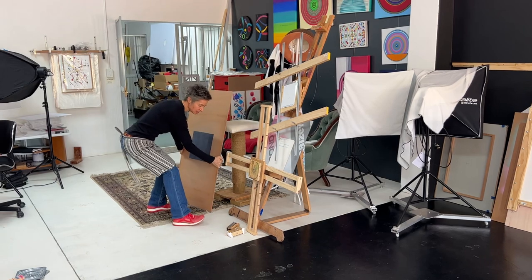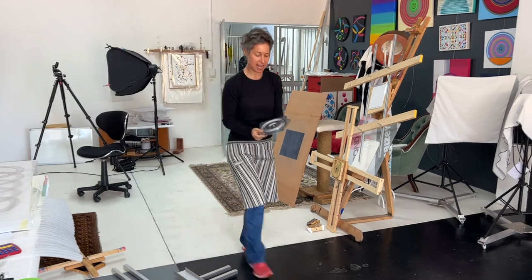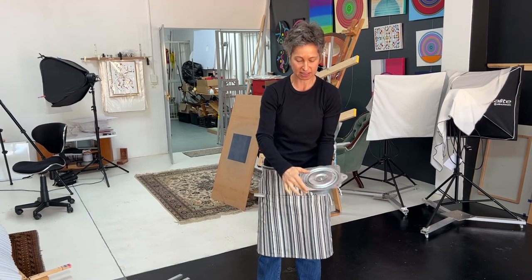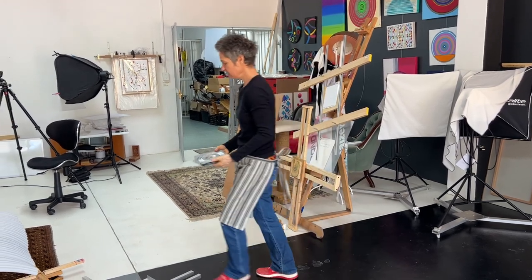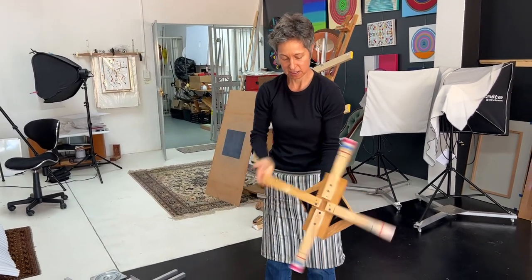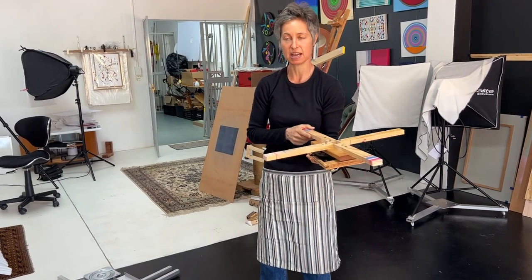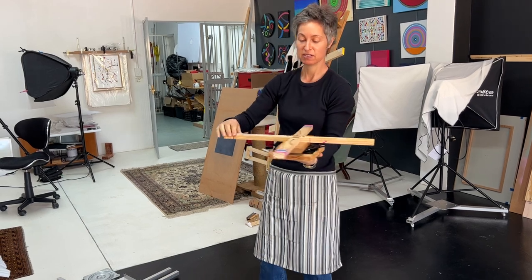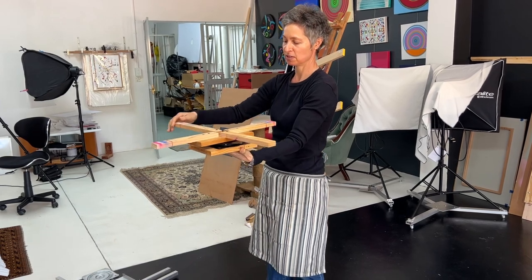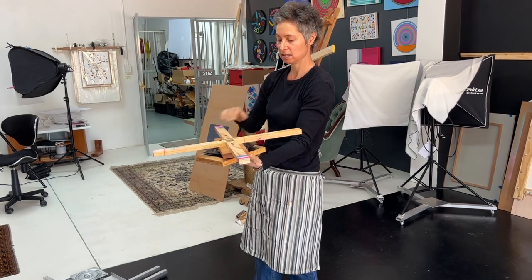Then we came up with the idea of using a lazy Susan — the thing you normally put on a table to rotate your spices. As you can see, it's a very jagged rotation, not smooth at all. If you don't have a smooth rotation, you don't get beautiful lines. But it's very useful if you don't want to take your canvas and rotate it — you just put your canvas on top and spin it to where you need to paint.